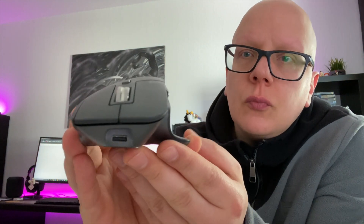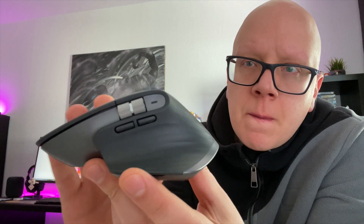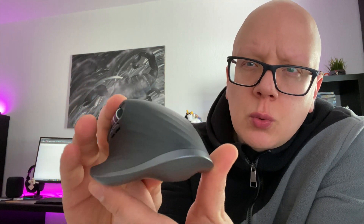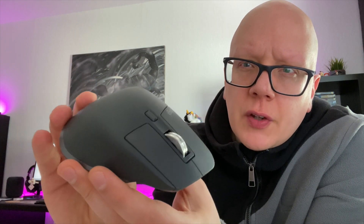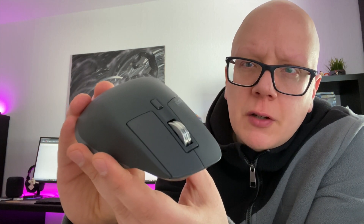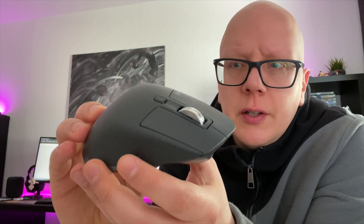Die Logitech MX Master 3 Maus sieht so aus – hier haben wir sie in der Nahaufnahme. Es ist eine Maus, die nur für Rechtshänder konzipiert ist. Sie ist prinzipiell für Grafiker, Leute die Ton bearbeiten, Videorendering und solche Sachen machen, aber natürlich auch für Leute, die sehr viel in Excel arbeiten.